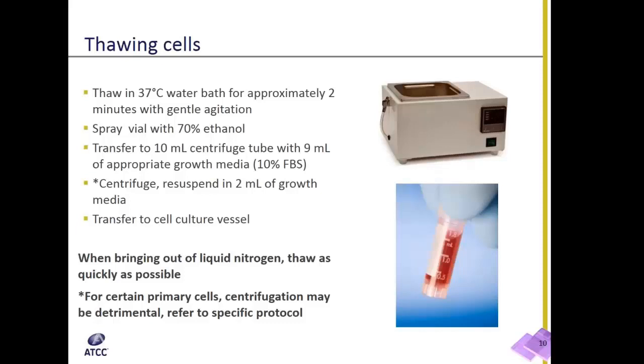Then transfer the contents to a sterile centrifuge tube with about 9 mL of complete growth media, which should include about 10% FBS.